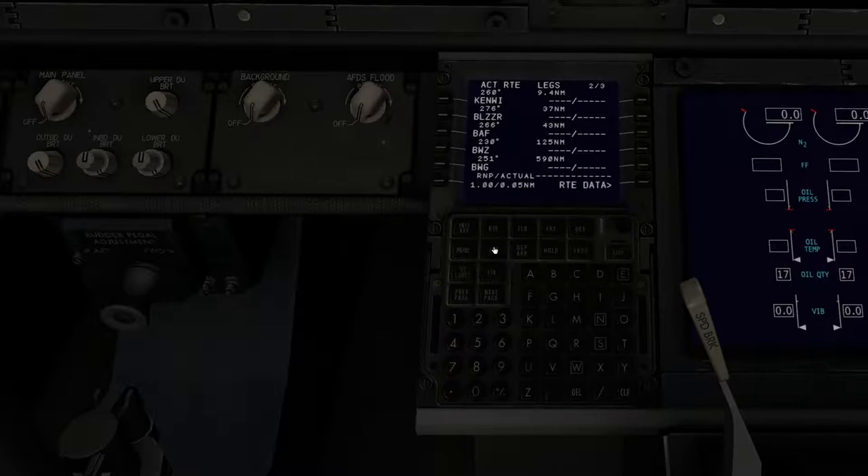Now go back to departure and arrival. We have Memphis — go to the arrival. My flight planning software Simbrief says BLUZZ1, so select that. For the transition — basically the SID or STAR right before this arrival — we have BWG, so choose that as the transition. This is up to your flight planning software or ATC on VATSIM. I'm going to select ILS 09R. Now press execute on that. Now you have your FMC set up.